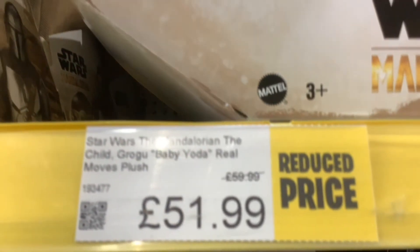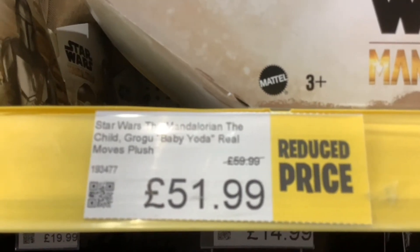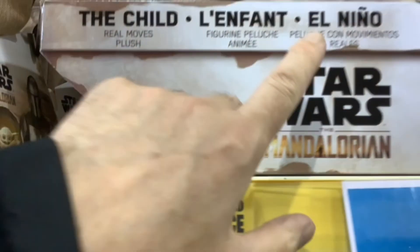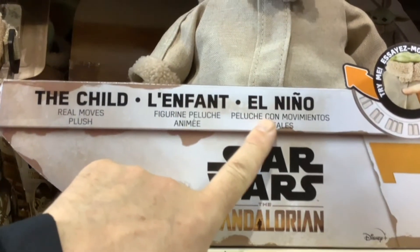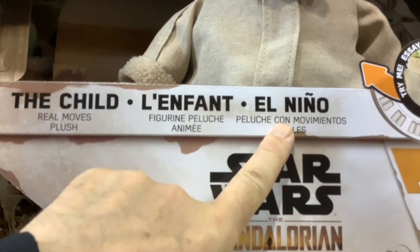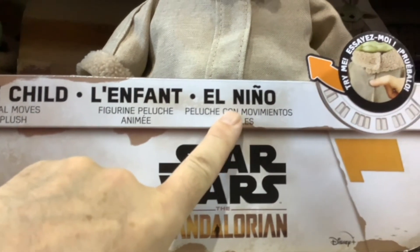I just saw the Mattel logo and thought, oh, I wonder what this is. And then I saw the Mattel logo and thought, oh yeah, this has got to be the one that people buy to take the head and the limbs off and give a new body. I thought, £52 for a soft baby Yoda. Little did I know that this is by Mattel, but that Mattel have brought out a remote-control version. I would have bought it in the shop the other day if I had any idea. The only thing that gives you any indication is it says Real Moves Plush, but there's nothing on the box to show that it's a remote-control toy.